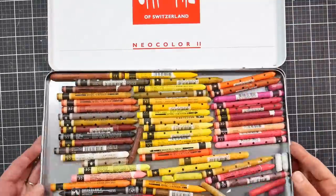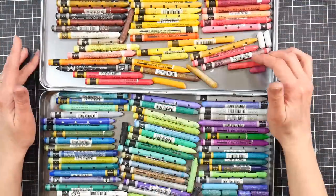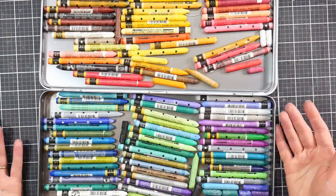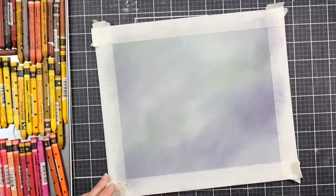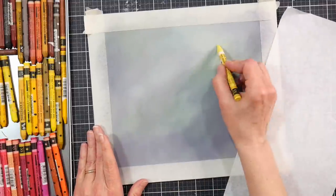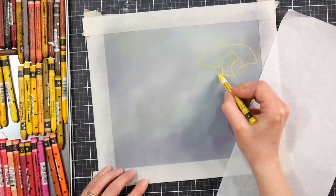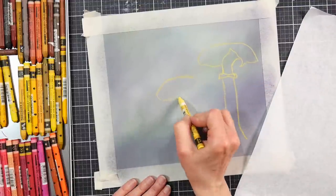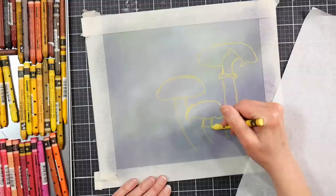The other product we're going to use on this project are the Caran d'Ache Neo Color 2 watercolor crayons. I took the plastic inserts out of my tray because I had some open stock ones and some half-stick ones from a long time ago. They've re-released those half-stick sets under the Swiss Color line — they're kind of like a student-grade watercolor crayon, but they're pretty good too. I also like the Lyra Aqua Color watercolor crayons; I found those to be almost as good as the Caran d'Ache, and quality-wise they're very equivalent.